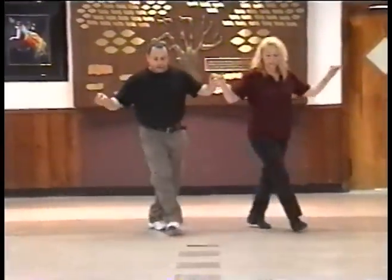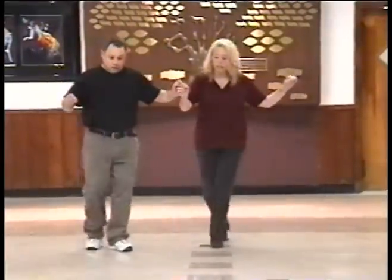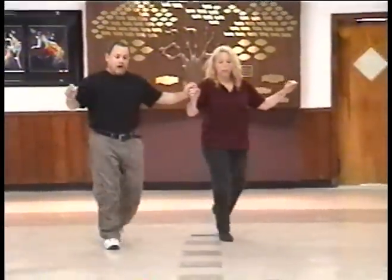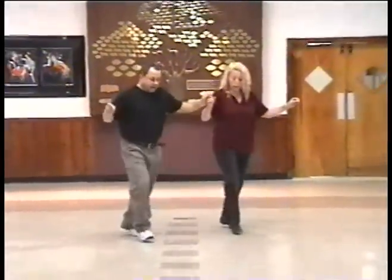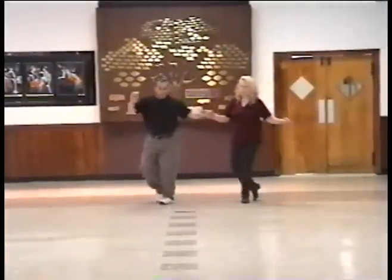Start again. Right, left, right. Forward, back. Forward, up. Up. Touch. Back. Right, left, right. Right, back. Forward. Right, left, right. Turn, two, part two.